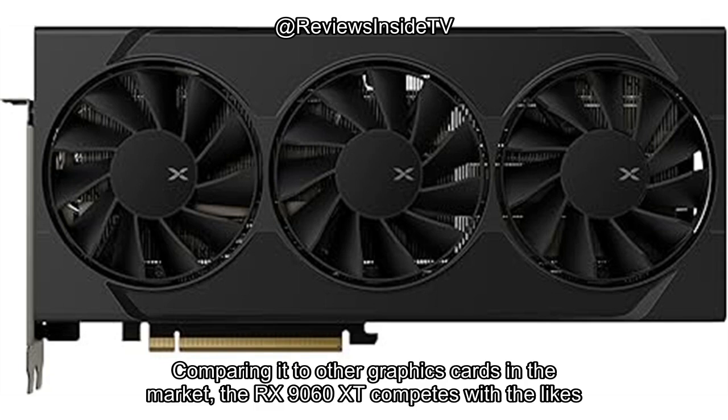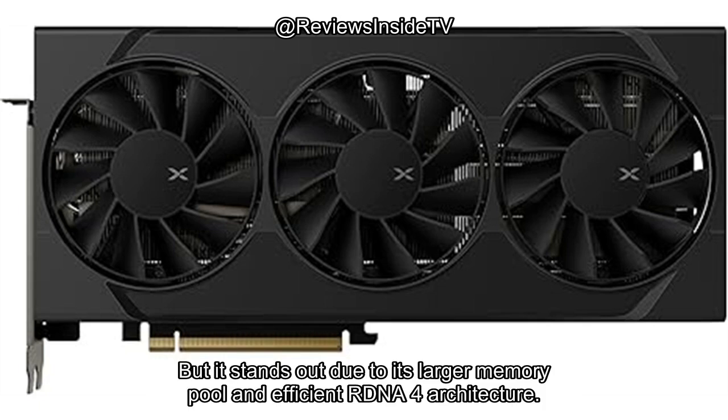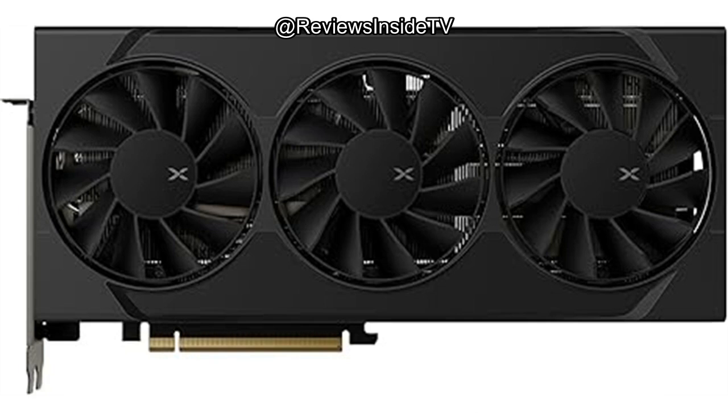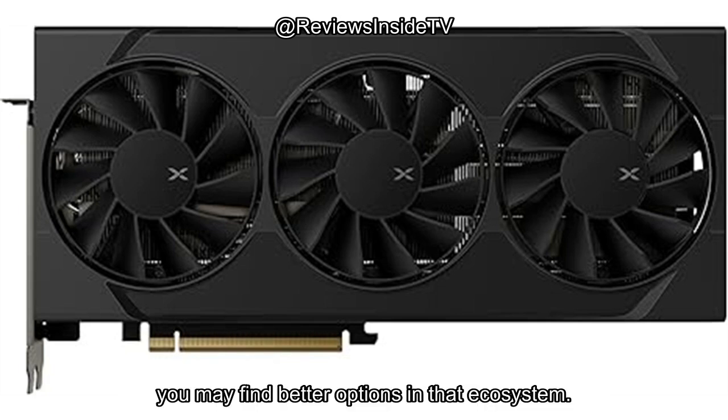Comparing it to other graphics cards in the market, the RX 9060 XT competes with the likes of Nvidia's high-end offerings, but it stands out due to its larger memory pool and efficient RDNA 4 architecture. If you're specifically looking for AMD's Radeon ecosystem, this card gives you great bang for your buck, especially when it comes to high-resolution gaming. That said, for those more loyal to Nvidia's technology or who prioritize ray tracing performance, you may find better options in that ecosystem.